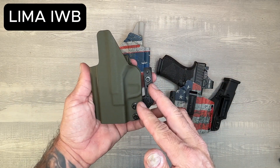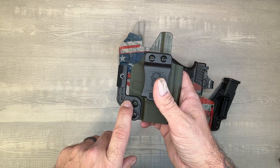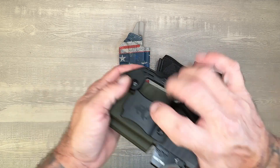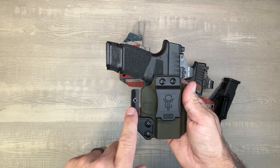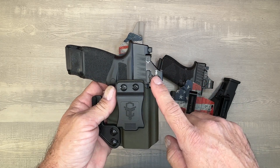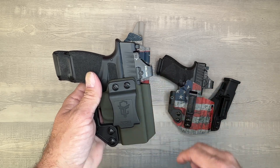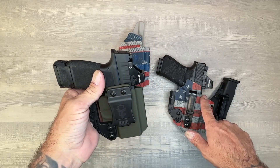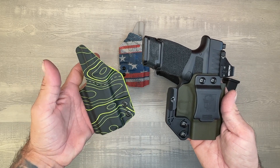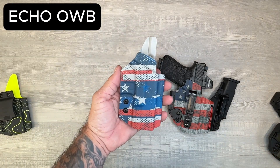The Lima is our next one. If you don't want the mag and just want a carrier gun, you also don't have to get the wing — the wing is optional. For guns with smaller grips, you don't really need it. I put it on just because I like it a little more concealed. Everything is RMR ready, so you can put a red dot, Trijicon, or anything that's behind the ejection port — it will work with our holsters. Here's also another example of the Lima without the wing.